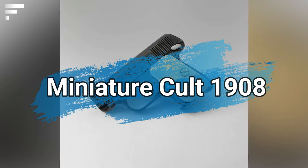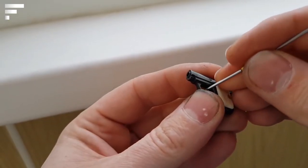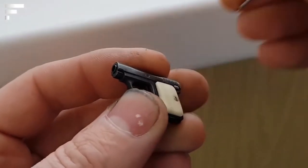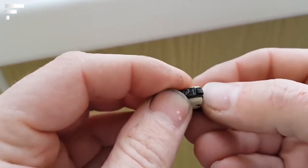Gun enthusiasts will surely be interested in the next invention on our list. It's a micro model of the Colt 1908 pistol, so small that you can't even pull the trigger with your finger. As you can see in the video, you need to use a screwdriver.